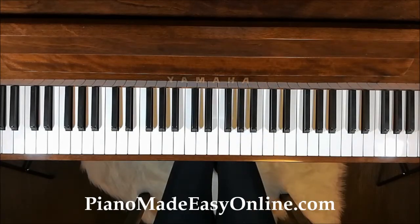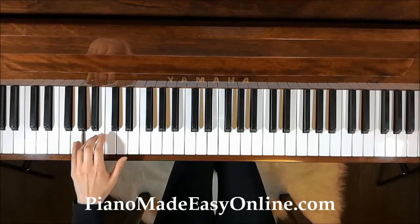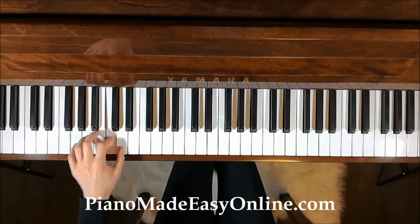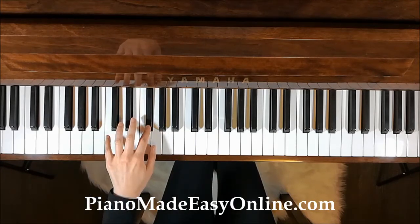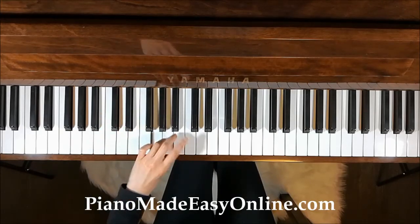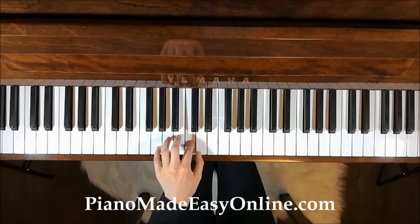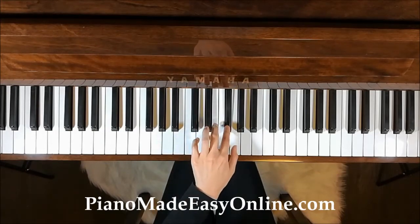We're finished practicing with the right hand. Now we're going to practice the left. Place your little finger on G. Finger 4 on A, 3 on B, 2 on C, 1 on D, 3 on E, 2 on F sharp, 1 on G, 4 on A, 3 on B, 2 on C, 1 on D, 3 on E, 2 on F sharp, 1 on G.